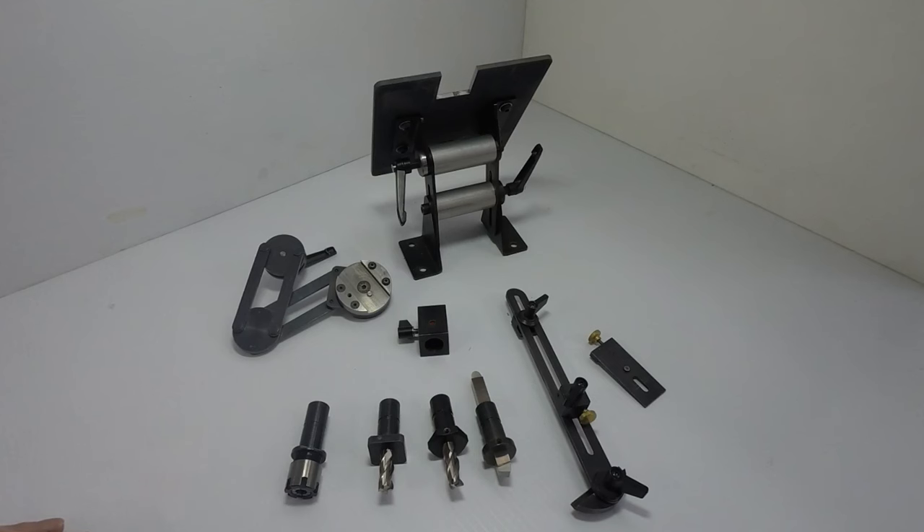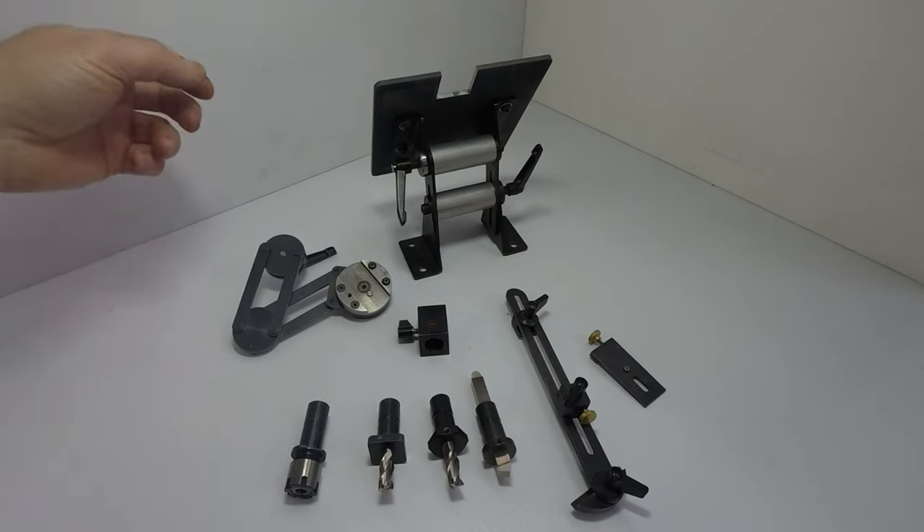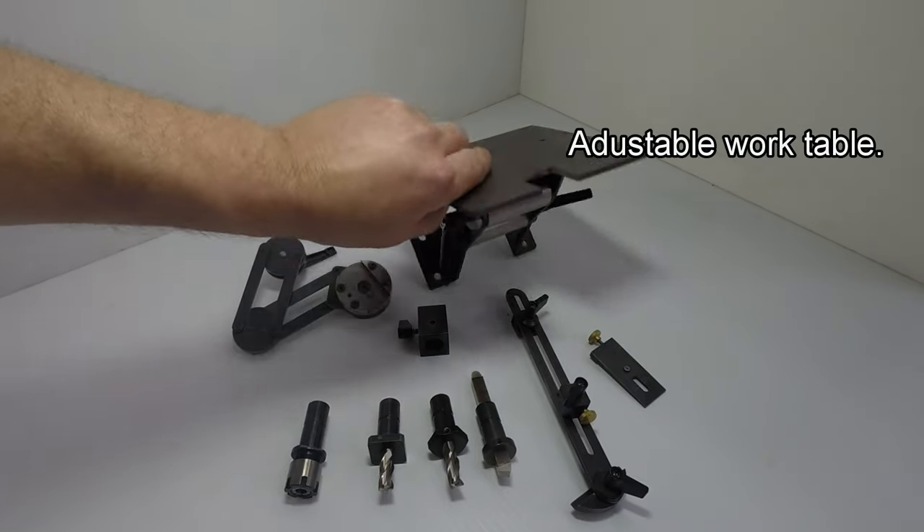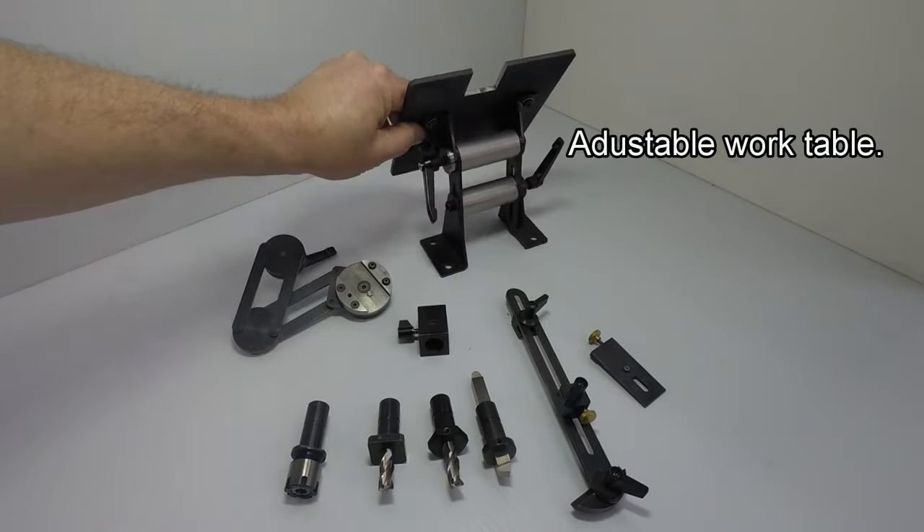This is a general overview of the Acute Tool Sharpening System from Eccentric Engineering. These are the main parts of the system, which consist of an adjustable table that can be mounted to any grinder.